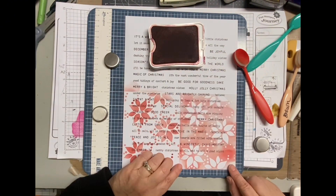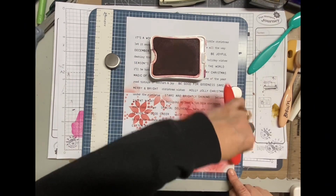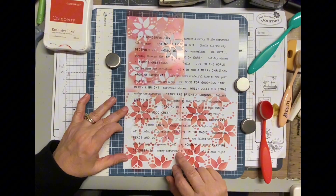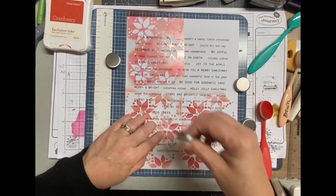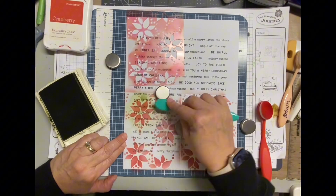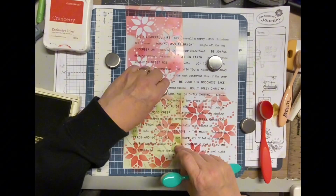I grabbed some cranberry ink, green, and also a brown. The stencils are like card size, so I'd have to do this four times in order to fill an 8.5 by 11 piece of paper. I was originally just going to do it on plain white cardstock, but then I went through my junk papers and found this paper full of Christmas and winter and holiday words. I grabbed that and decided to stencil over the top of it — I love it. These stencils are a three-part stencil, which I'm in love with.